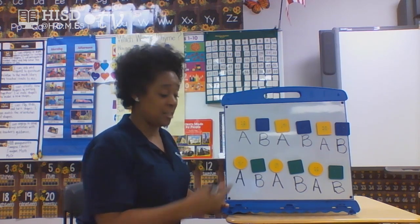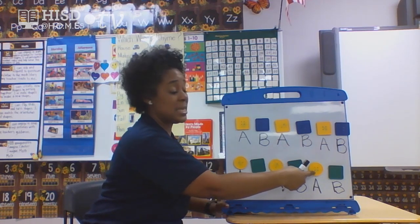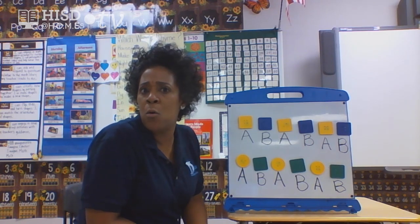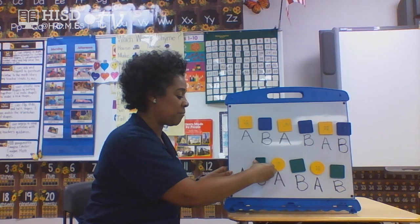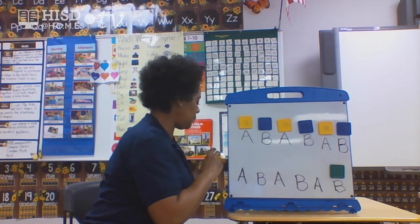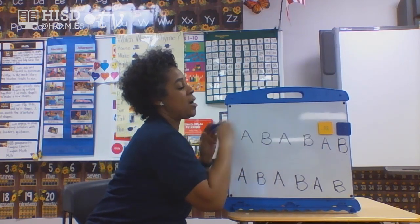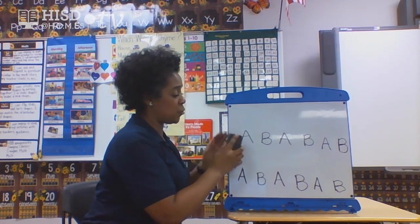Do you want to go over the colors again? Yellow, green, yellow, green, yellow, green. Give yourself some hand claps — that was fantastic! But we're not done yet, we've got a couple more patterns. We're going to erase the letter names because we need to make some new letter names.